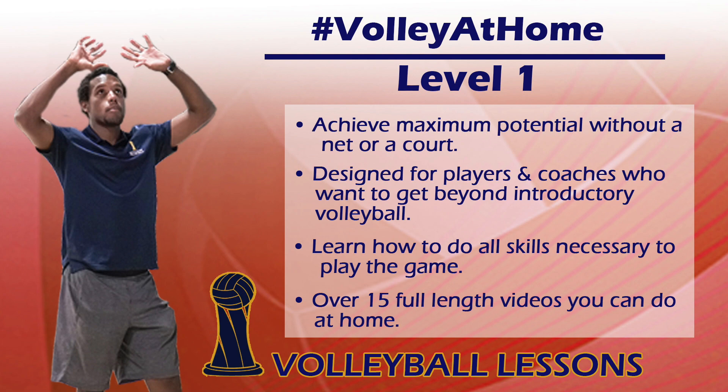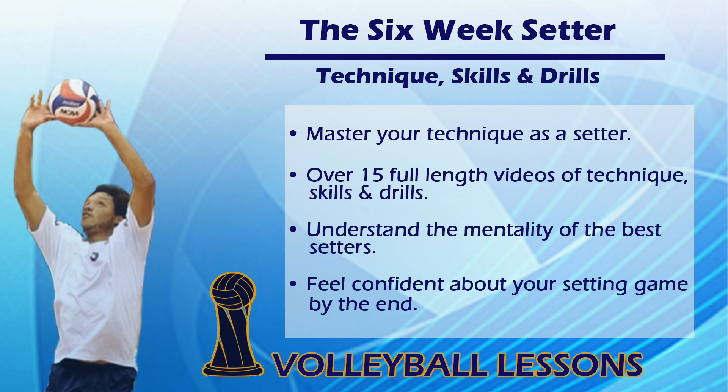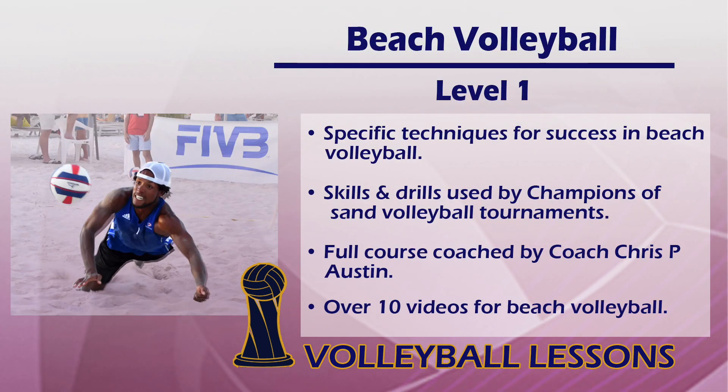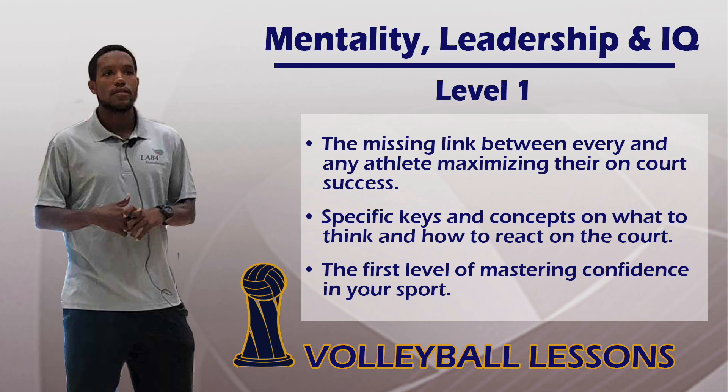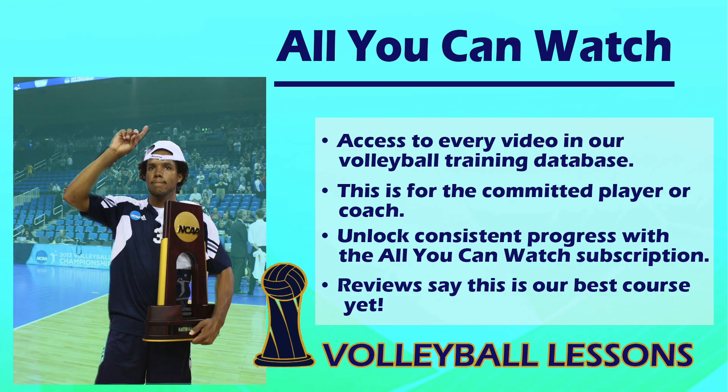Get information like this in way more detail by getting the Volleyball Lessons video courses. Every one of these courses is designed for players and coaches who want to reach their maximum level. Go to settercollegevb.com/video-courses and get the videos and information necessary for you to become your best.